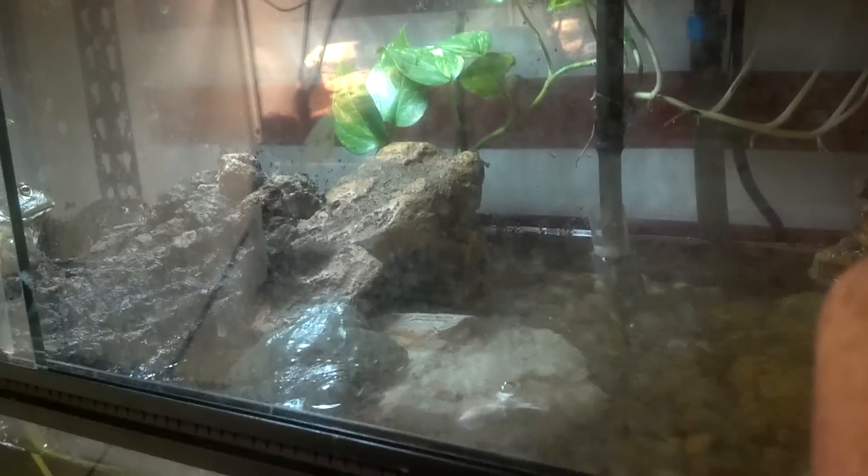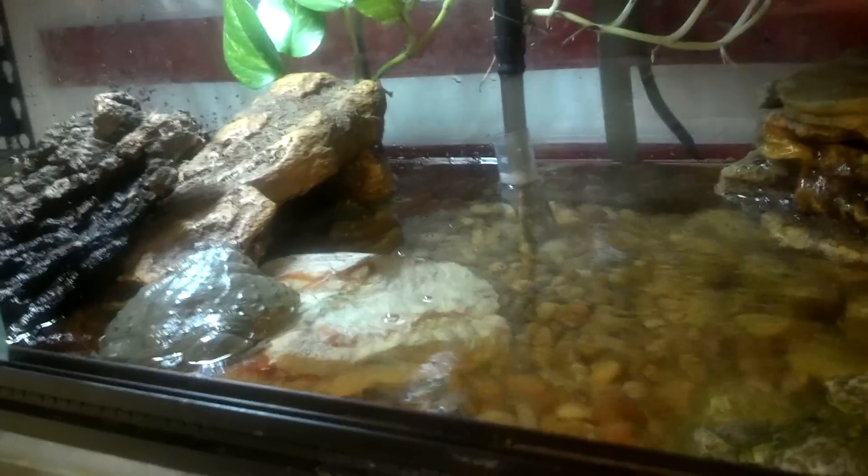Common misperception — you never want to use distilled water, because the minerals in the water are actually good for the frogs.